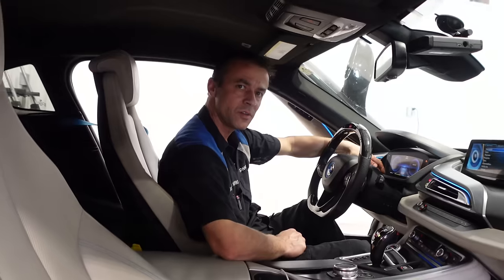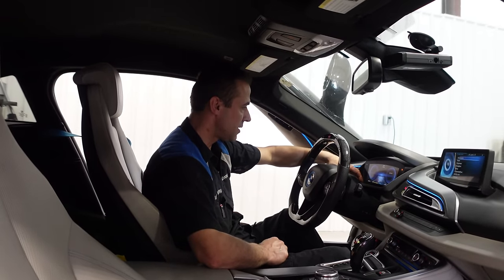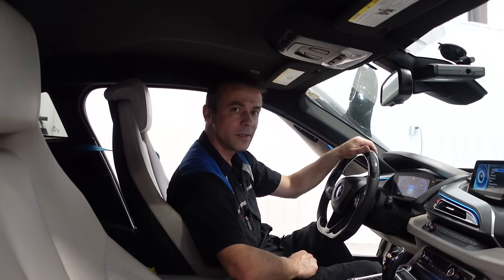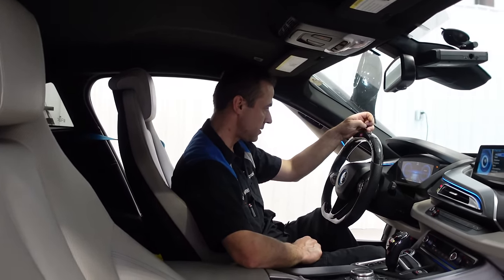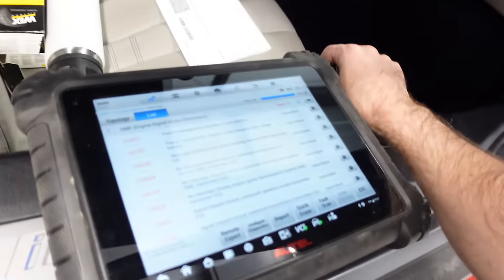Did this one come with a charger at all? It did not come with a charger as far as I know, but I have a charger in my garage. Does it use a Tesla charger? No - it uses J1772. It's the normal charger that everybody has.